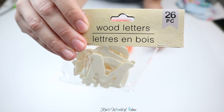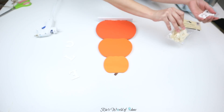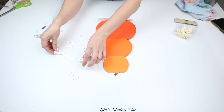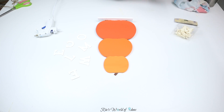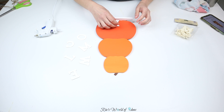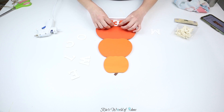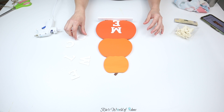For the letters to spell out 'welcome,' I'm using wood letters from the Crafter's Square section at Dollar Tree. I just got the letters I needed, painted them white off camera since that's self-explanatory, and then I'm attaching those letters onto the pumpkin using hot glue.